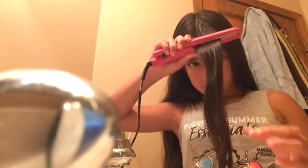I have only straightened my hair once before. I'm always afraid that if I straighten or curl my hair I'm going to burn it. It's going to take a while, so I'll see you guys when I'm all done straightening.